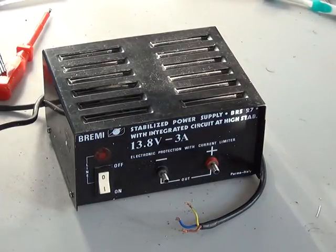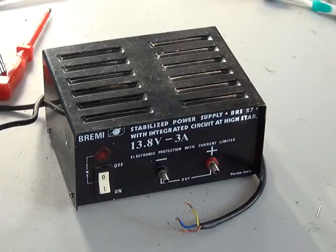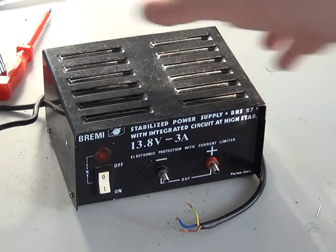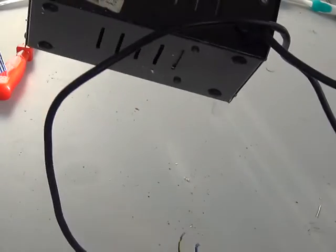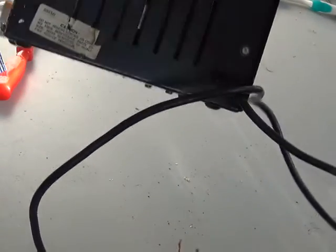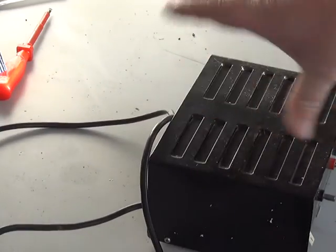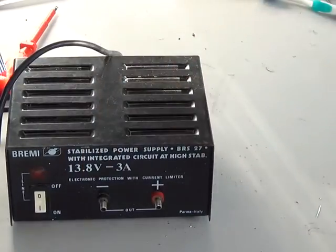I think we've got a tenner Bremi somewhere, which I'll be showing you how to do that on a future video. Now these are very reliable, and they were always a bit more expensive - these were sold as a premium product. You can see the output transistor through the ventilation there. It's a powder-coated case, it's not just painted. I always thought they were quite nice power supplies.